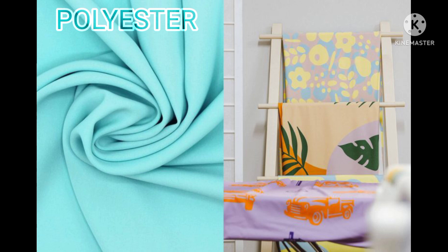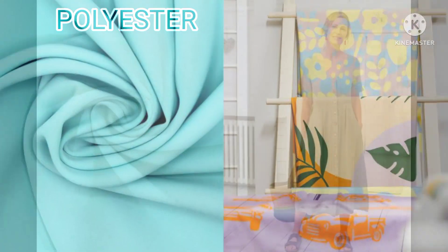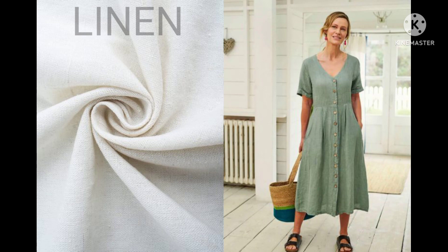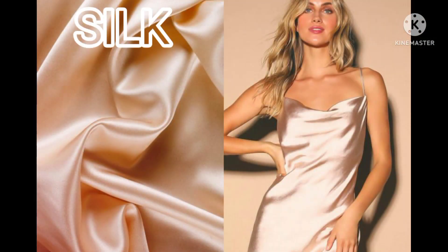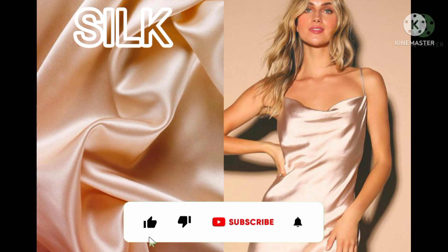Polyester. Polyester can be safely machine washed and dry cleaned. It doesn't need a special laundry detergent. Air dry, but only at a medium temperature. Linen. Machine wash using mild detergents, avoid fabric softener, and never use bleach.